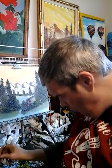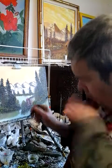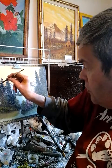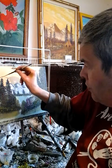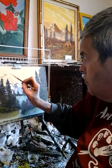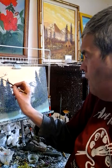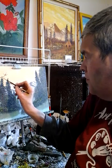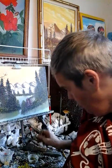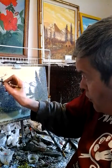If you guys have any questions about this painting that I'm doing, just put your questions in the comments below, and I will answer your questions on Friday's show. Every Friday is question and answer day.